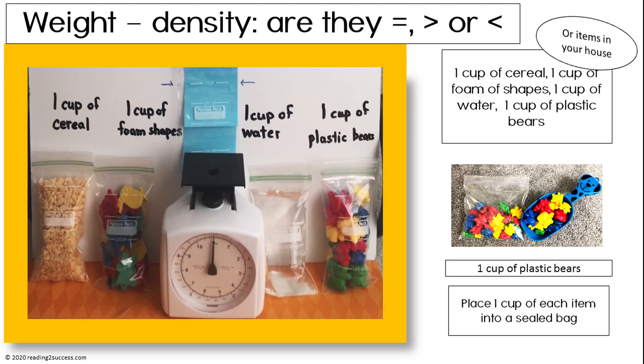Use four identical bags in size and shape. Fill one with a cup of water. Fill the remaining three with items found around the house, as shown in this example. Then weigh each bag. The bag filled with water will be the heaviest because of density.